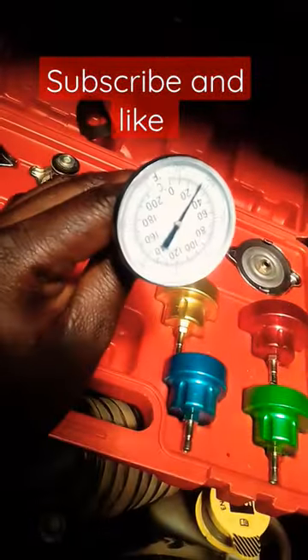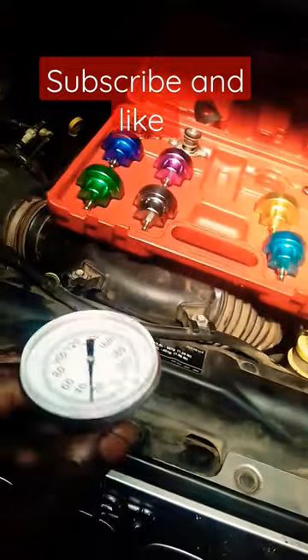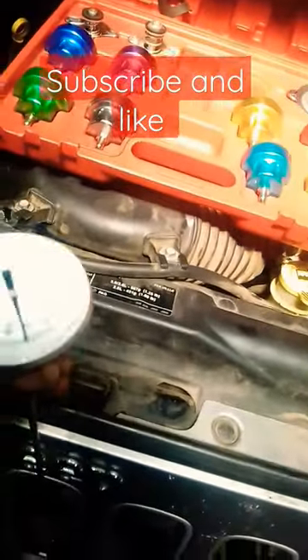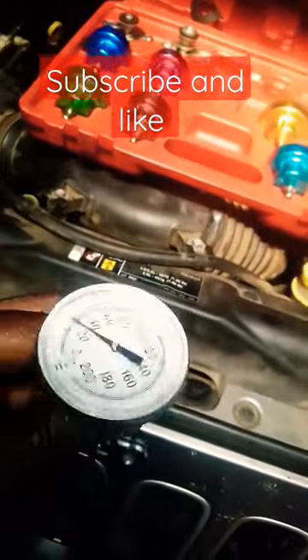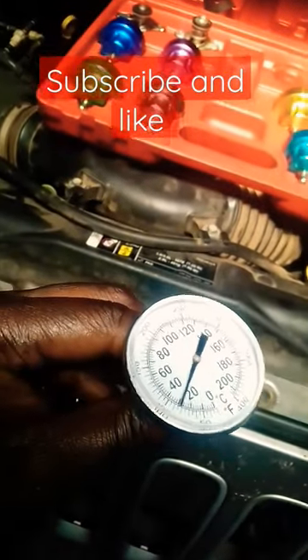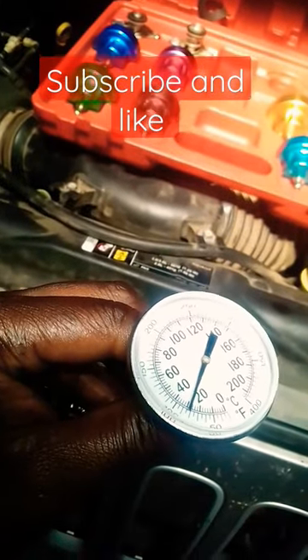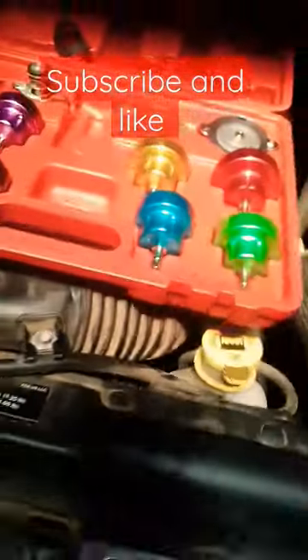We also have this little thing — it's almost like a thermostat tester. You put your thermostat in hot or boiling water, and then you use this to test it. When your thermostat opens up, you can see the temperature at which it opens up on this gauge.